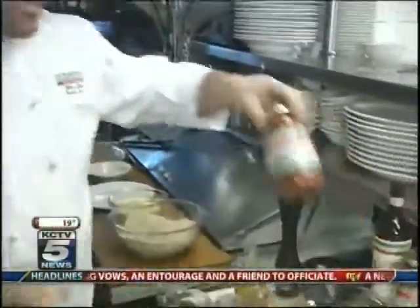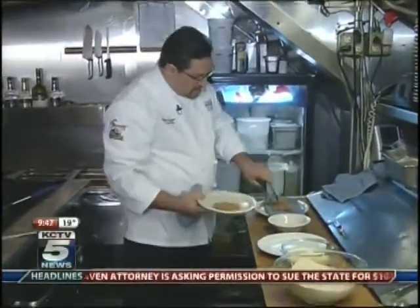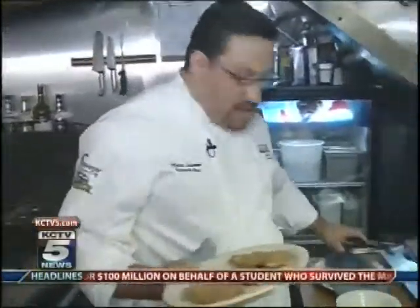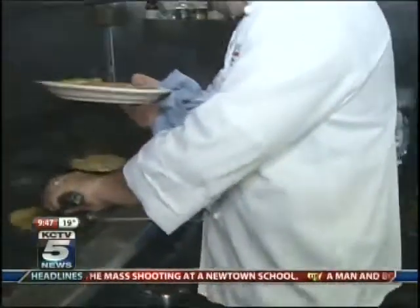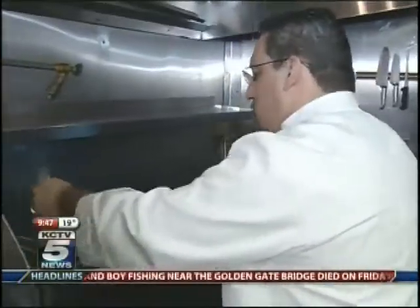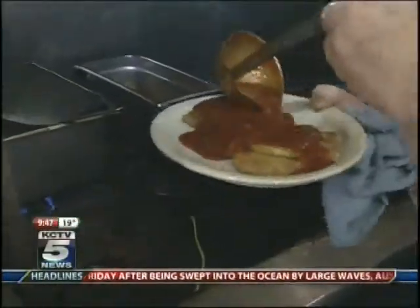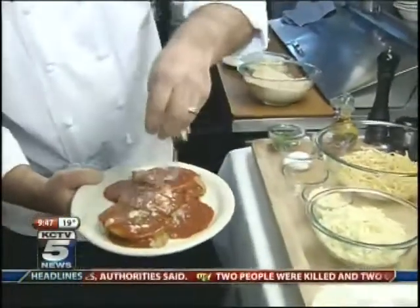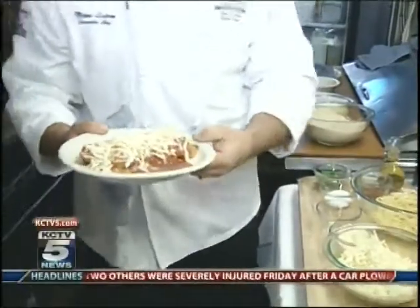For this recipe, we're going to use our Garozo signature red sauce. We take the excess of the oil. We're going to place these slices over the top, some of our sauce, and of course parmesan cheese and fontina cheese to melt it.